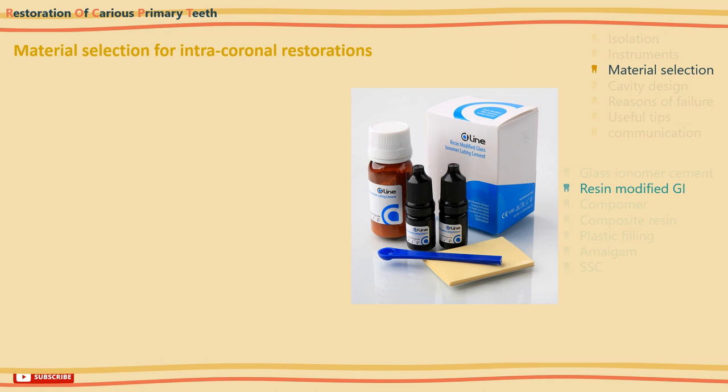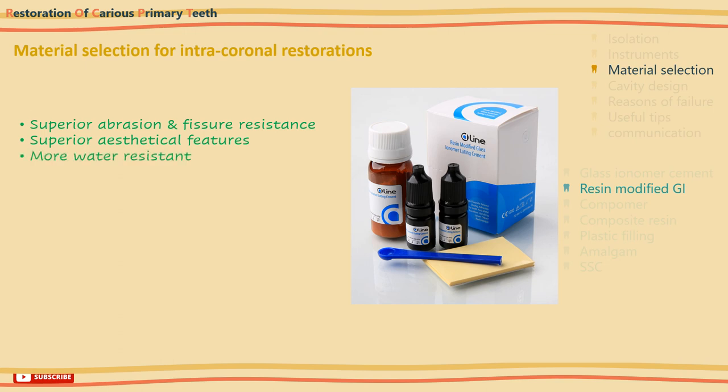Now to the improved form of glass ionomer cements: the resin-modified glass ionomer, created by the addition of resin into the glass ionomer cement. The makeup is fundamentally 80% glass ionomer along with 20% resin. This has been demonstrated to have excellent performance in primary teeth. Their abrasion resistance is superior to conventional glass ionomers, they have superior aesthetic features, and they are more resistant to water contamination during the setting reaction.